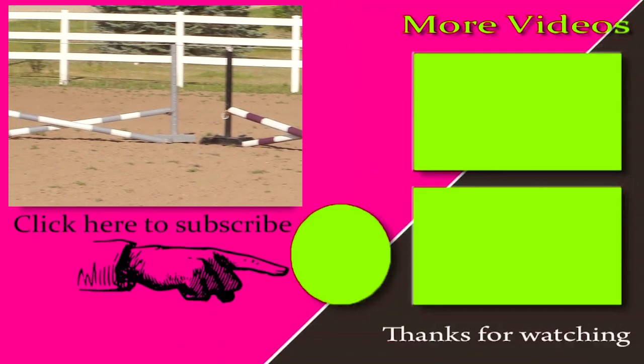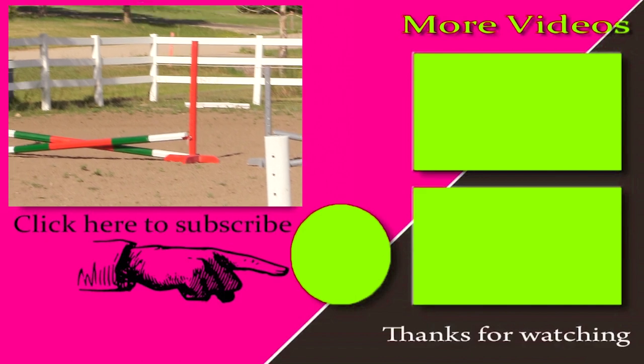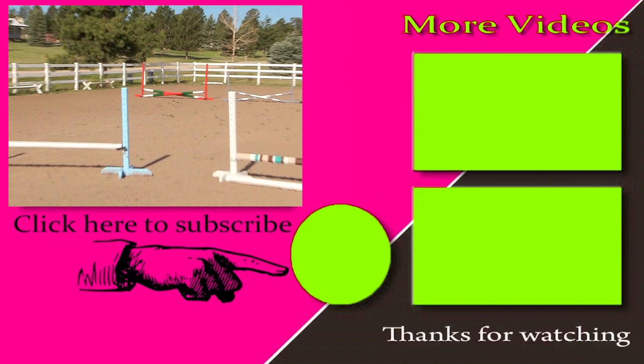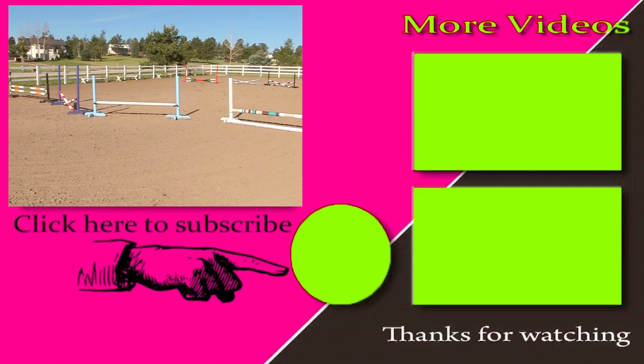Thanks so much for taking time out of your day to watch this video. Be sure to subscribe to my channel so you can watch all my other horse-related and DIY videos. Again, thanks for watching and I'll see you in the next video!